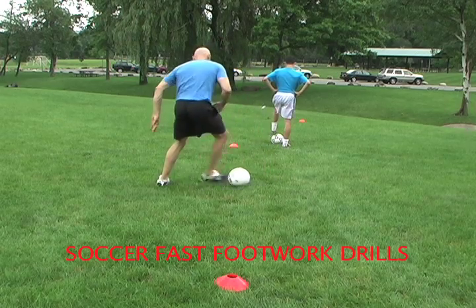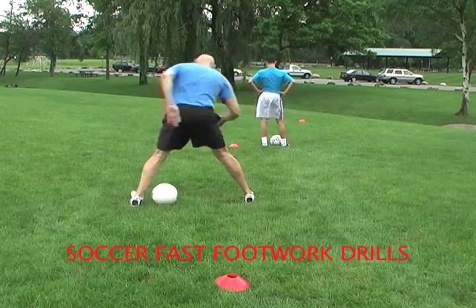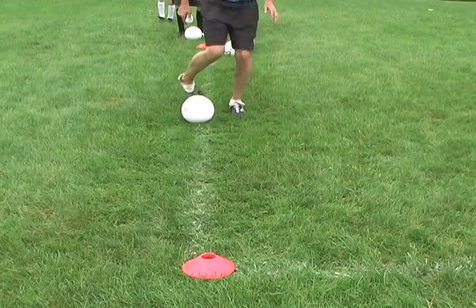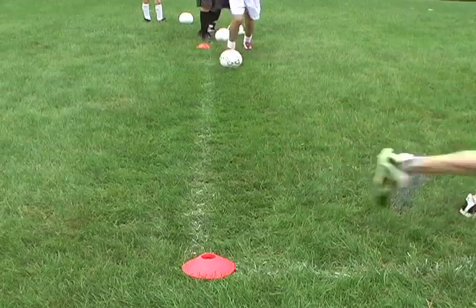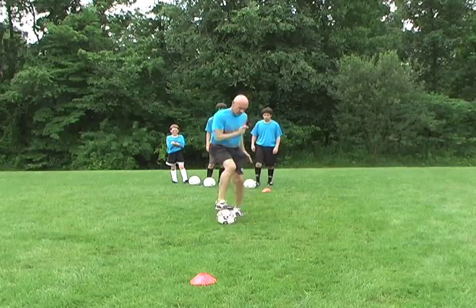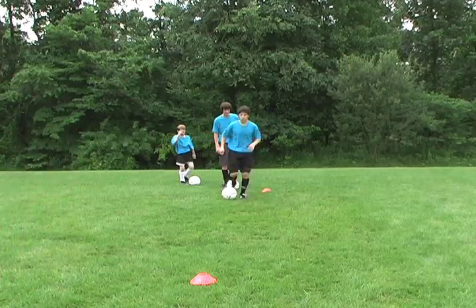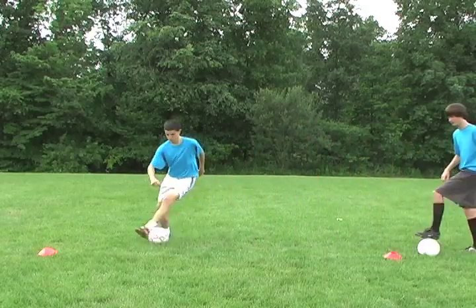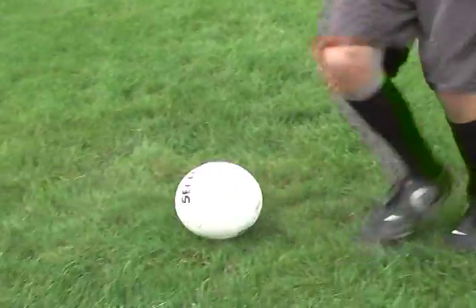The Soccer Fast Footwork Drills video is brought to you by Marty Shupak and the Youth Sports Club. Soccer Fast Footwork Drills stresses some of the most creative, individualized, offensive skills of the game, such as basic and advanced footwork drills for shaking defenders and developing ball control, which will lead to more team scoring opportunities in games.